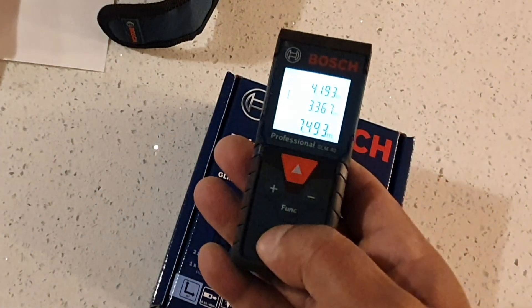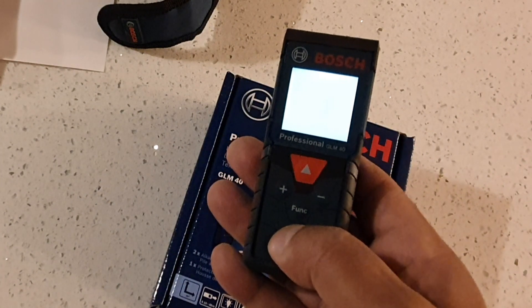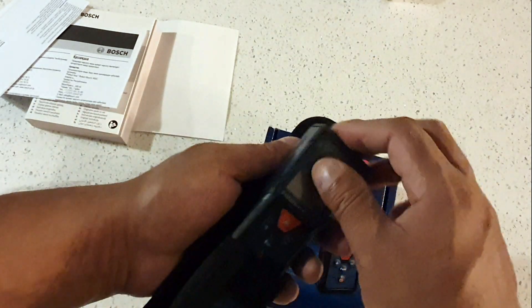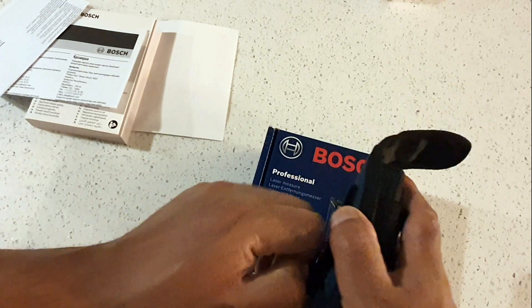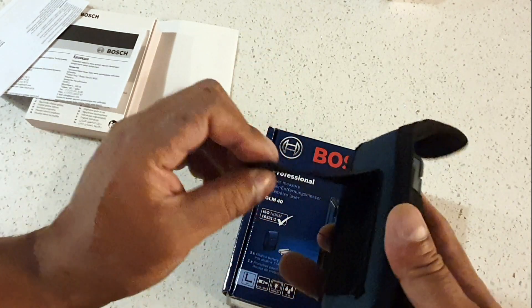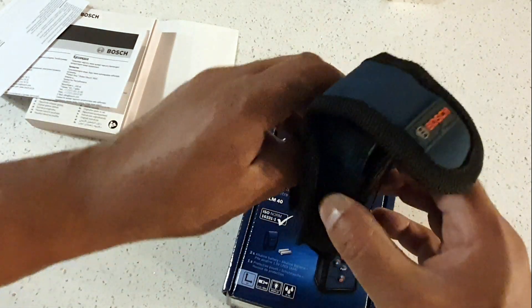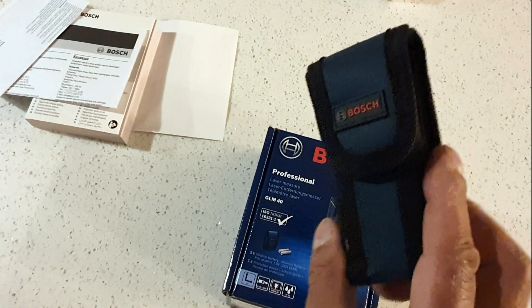It's got a nice rubber grip, quite nice to the feel — being Bosch, you know it's quality. Switch it off, switch it on and the memory is cleared. The box will just be stored away. It's also got a little Velcro strap at the back so you can put it on your belt, hook it up, and have it ready to use whenever you need it. And if you're going to store it long term, take the batteries out.